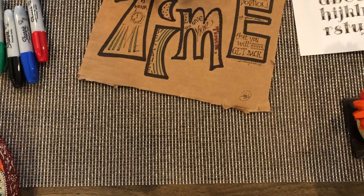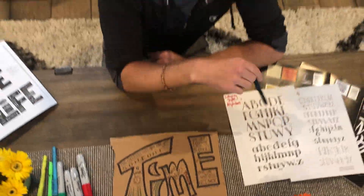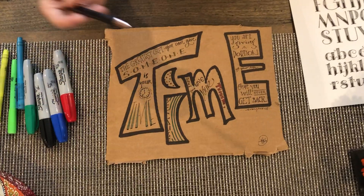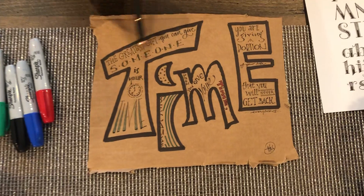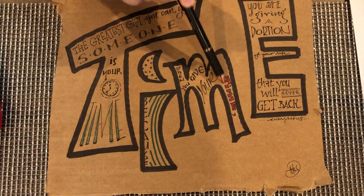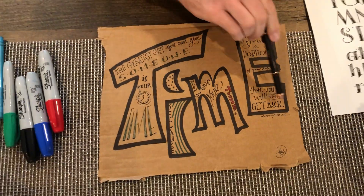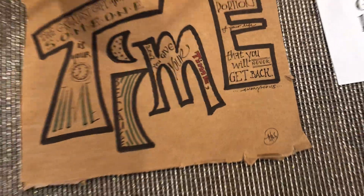Inside the word — you choose your word, write it out, and inside the word you're gonna use all your different lettering styles that you've Googled and gotten inspiration from. I chose an anonymous quote: 'The greatest gift you can give someone is your time, because when you give your time, you are giving a portion of your life that you will never get back.' If you have the author, write it down somewhere — inside the word, outside the letter, wherever. Sign it, add your signature, and you can add color.